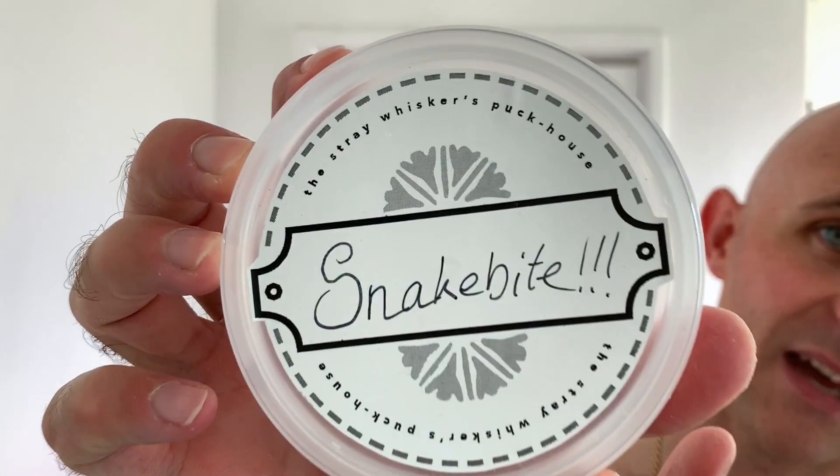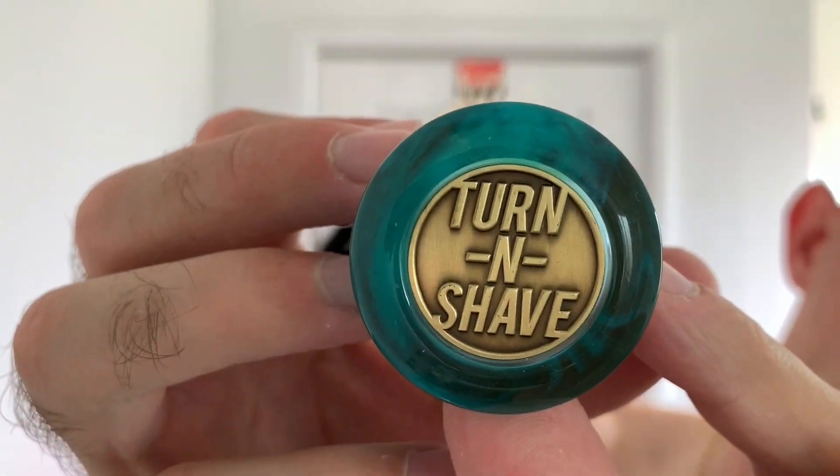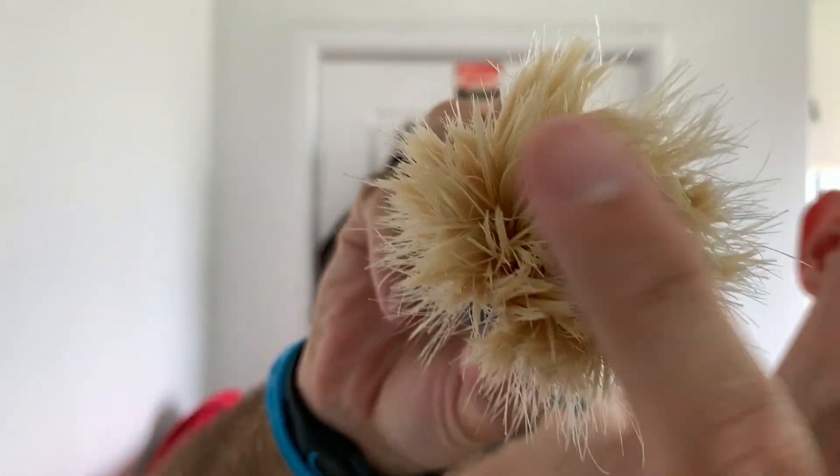So the soap for today was Snakebite from Fine Accoutrements. In my opinion, an excellent soap. It does now come in its own little tub — you can buy it in a tub now and it works very, very well. The brush for today was my Turning Shave, which is an absolutely stunning brush. 30mm Whit Dog Boar knot — you can really see the twist in the knot. It's very soft, quite luxurious, it holds a lot of lather. You'll get three or four passes out of a good load every single time. I think the handle's stunning, the knot's great. It's not out there enough, and if you like boar brush you should really have one of these knots in your den.